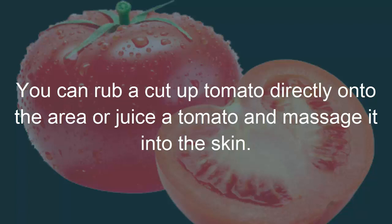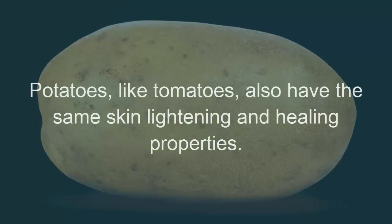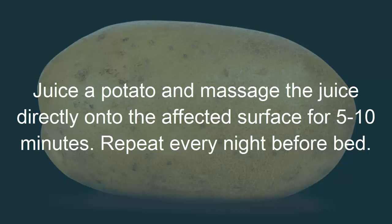Remedy 4: Potatoes. Potatoes, like tomatoes, also have the same skin lightening and healing properties. Juice a potato and massage the juice directly onto the affected surface for 5 to 10 minutes. Repeat every night before bed.